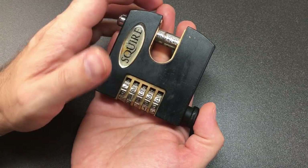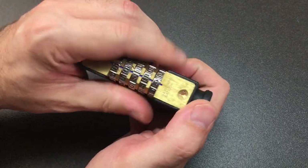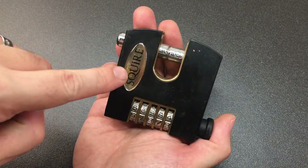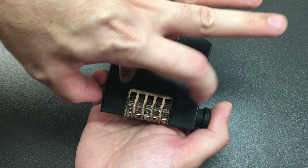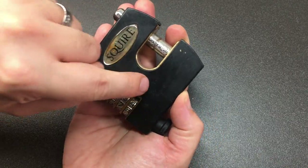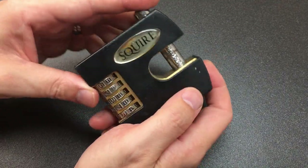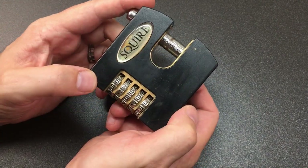Hello again, it's Lock Noob, and in front of us is a really nice chunky Squire combination shutter lock — this is the SHCB75. There's an SHCB65 which is 65mm rather than 75mm and only has four dials. It's an older one because the new ones have a Squire logo and the outer coating is a little bit fancier.